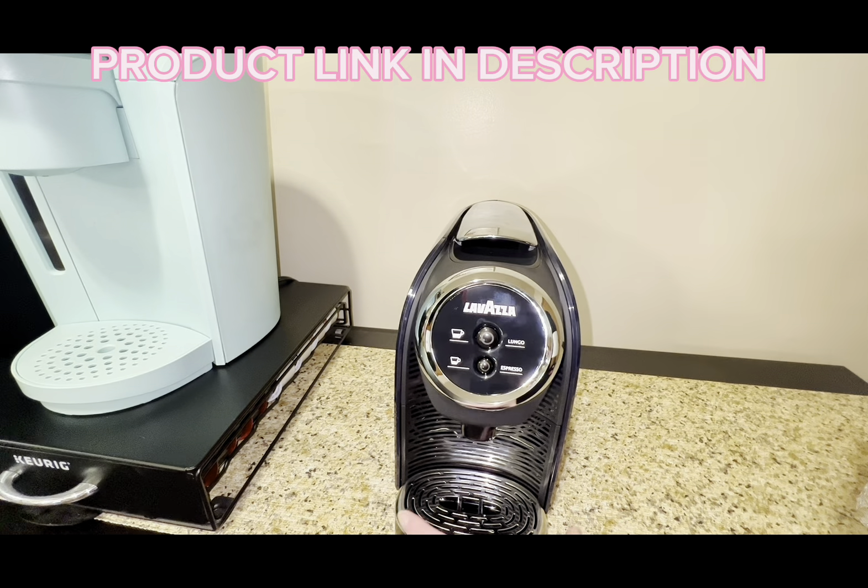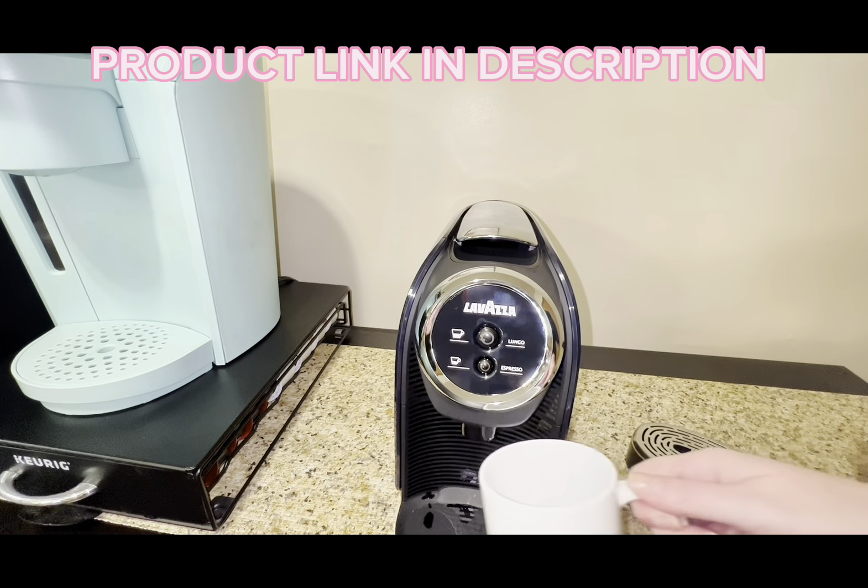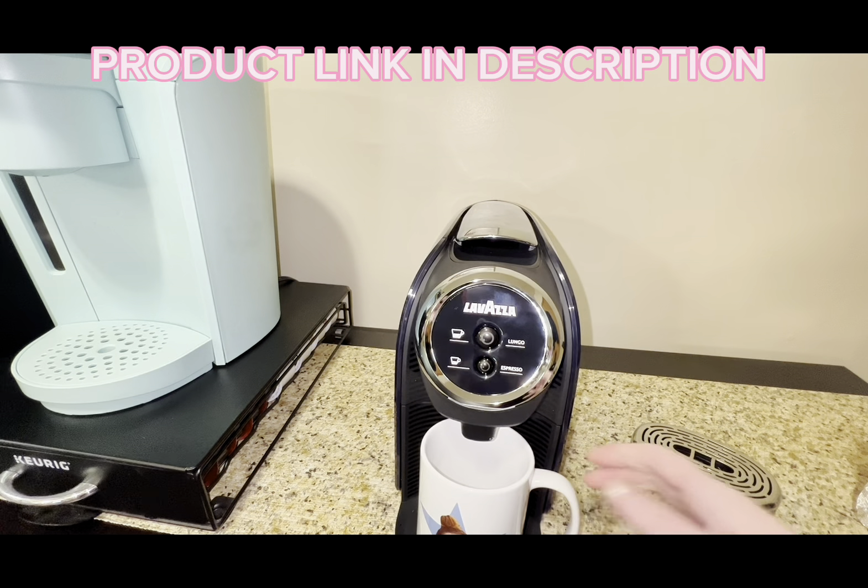I don't have an espresso mug, so you can remove the tray at the bottom if you need to use a larger cup, and that's what I'm going to be doing here. Once you've dropped your pod and set your cup where it's supposed to be, you just want to choose either long or short, and it just takes a minute to start warming up. Then once it warms up, it'll start the brewing process.